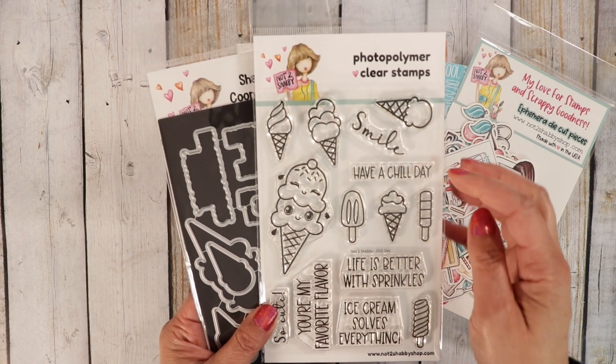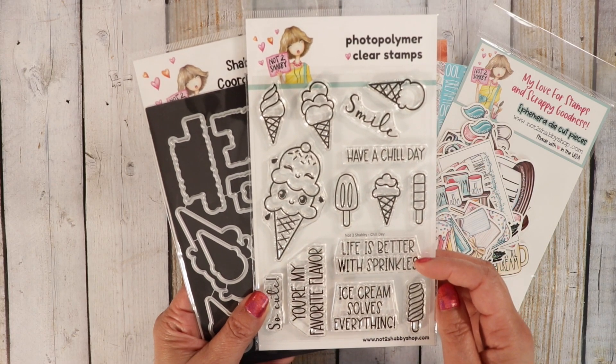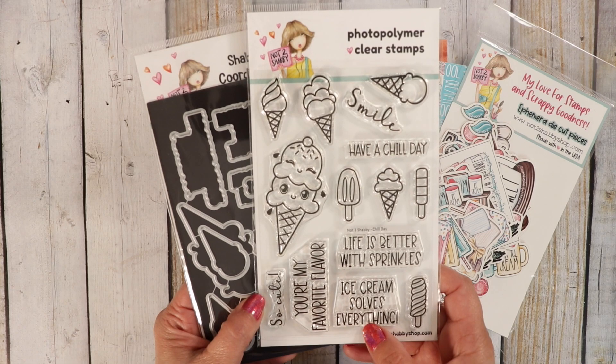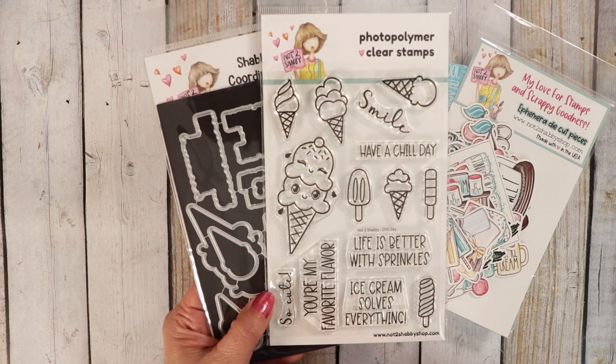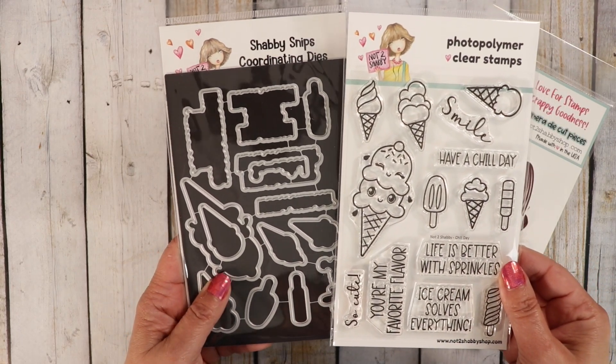We have the sentiments: Smile, Have a Chill Day, Life is Better with Sprinkles, Ice Cream Solves Everything, You're My Favorite Flavor, and So Cute. The die does cut out all the sentiments and the ice cream.